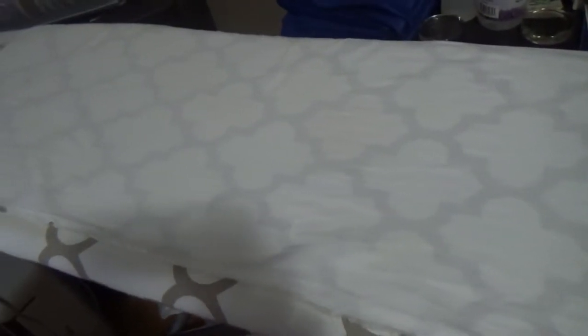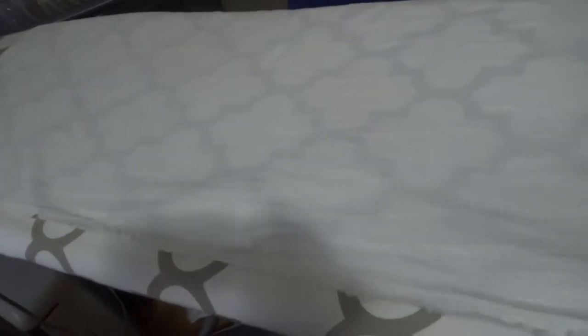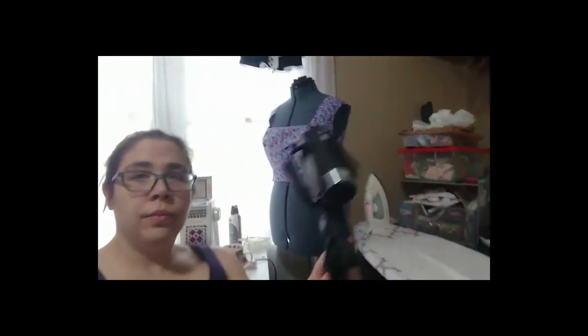I wanted to touch base on a couple of things. First, I was able to hand sew down all the pleats. I've also picked out from my scrap bin this white, lightweight, gauzy cotton — there's a lot of it — and I don't remember what it's from, but we're going to use it as a lining for this dress and for the pockets. My battery died so I've switched over to the phone camera.